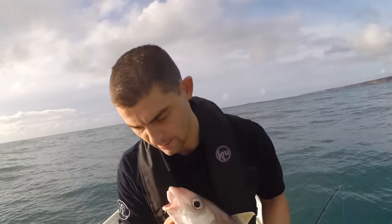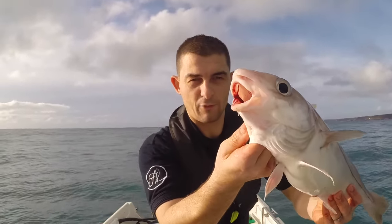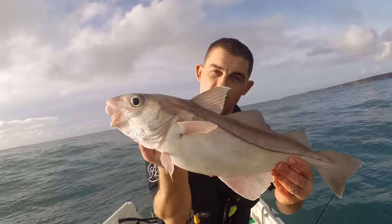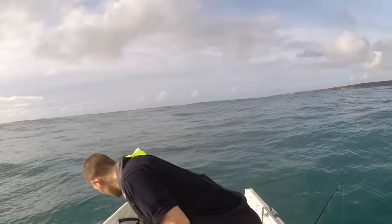It doesn't get any better than that does it? What an absolute stunner — you see they've got a much much different face and mouth than a cod or a pollock, like a little tiny feeding mouth. Right, these are crackers aren't they? See if we can get one or two more.